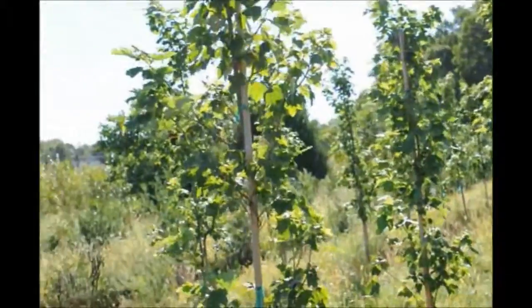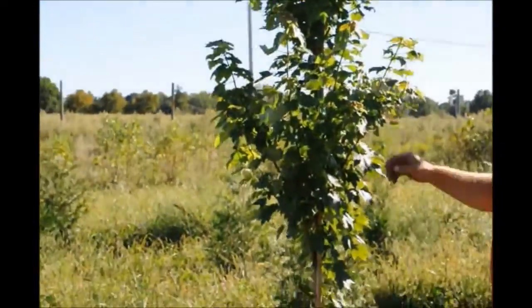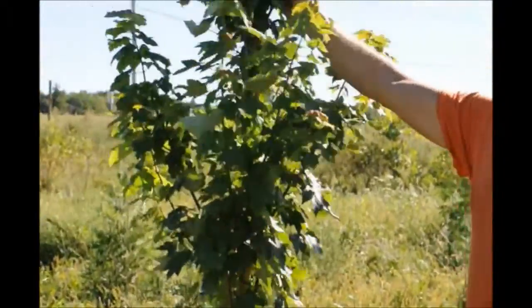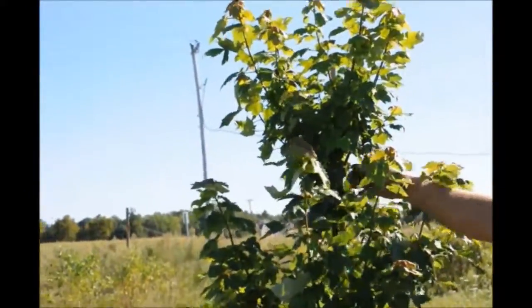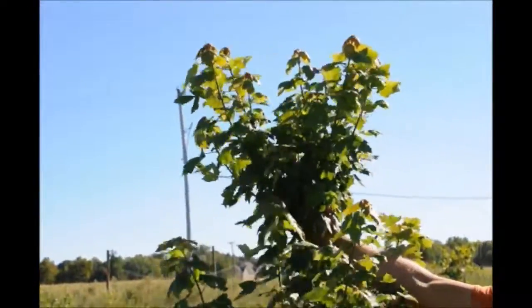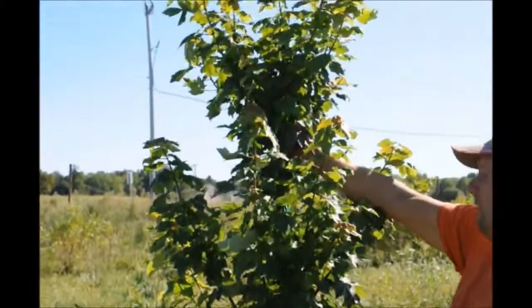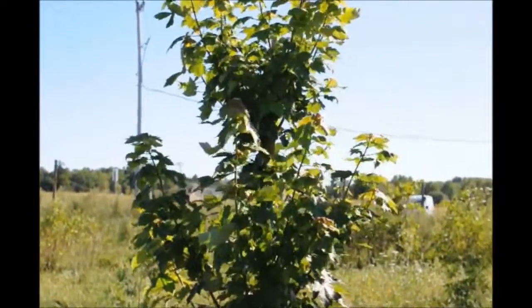I would think this tree is doing very well, but something like this one here we will have to work on a little bit. You can see there is no definite single trunk to it at this point. Over the winter we'll have to figure out whether to cut some branches out or tape it back up so there is one strong dominant trunk. Making a single trunk is always nice to have.